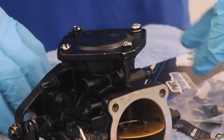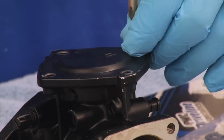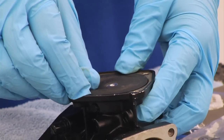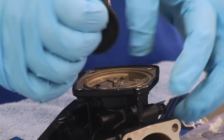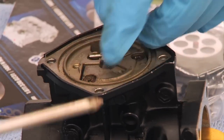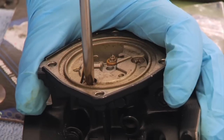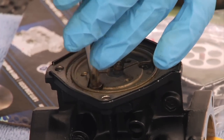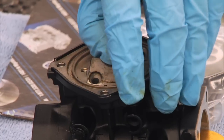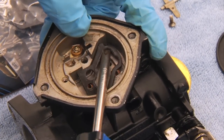Then we're going to flip it around and open up the other side of the carb. Move this face plate here. Then we also want to remove the diaphragm. Then we're going to remove our arm lever and our pop-off pressure spring. Then we're going to remove our cover here. We also have our gasket here, and also our main and pilot jet we're going to remove.